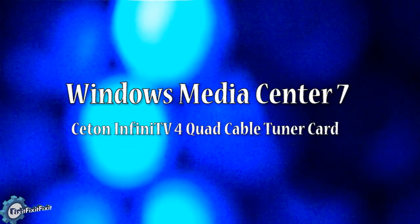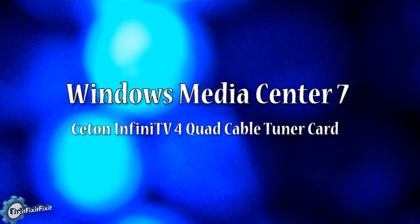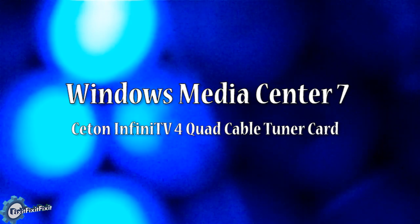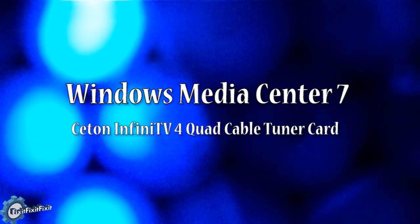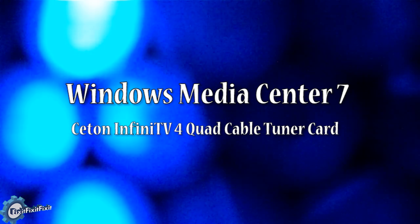This video demonstrates Windows 7 Media Center using a Ceton Infinite TV 4 digital cable quad tuner card. I will show channel tuning, changing, recording, playback, and search indexing.